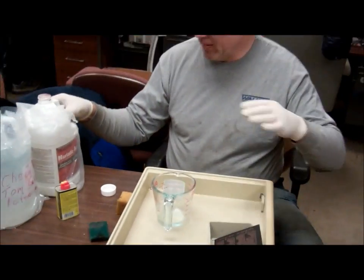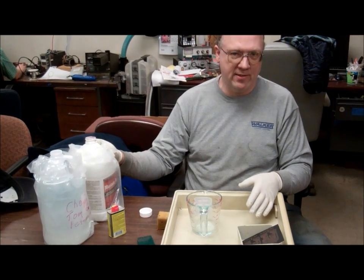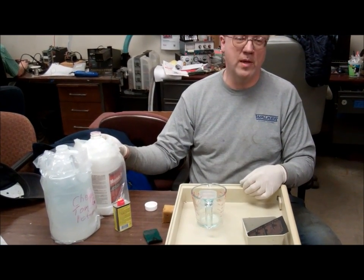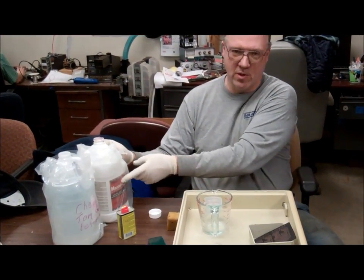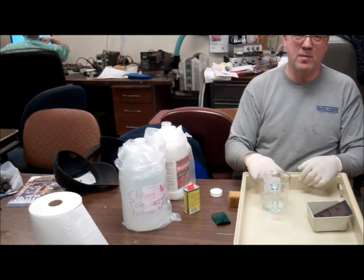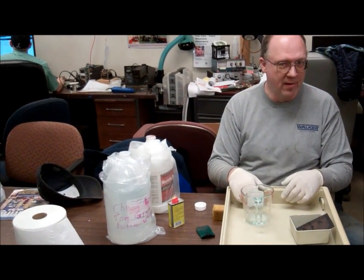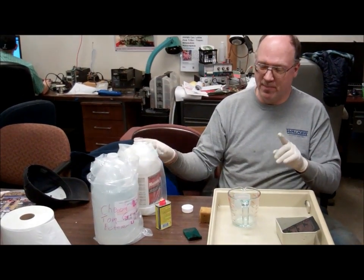Now I want to mix up the etchant. We've been using the hydrogen peroxide muriatic acid etchant for a while. I went to a chemical supply place and the muriatic acid they gave me didn't work, so we're still using Home Depot stuff. But they did sell me a bottle of 30% hydrogen peroxide. The stuff you get at the pharmacy is only 8%, and that seems to be the big difference.